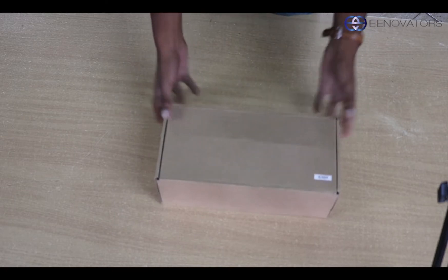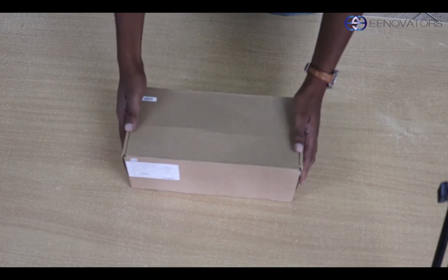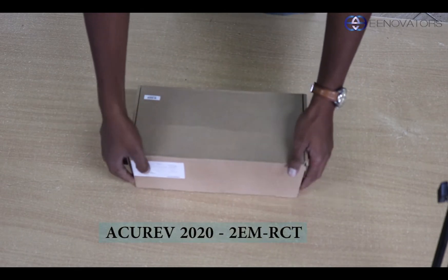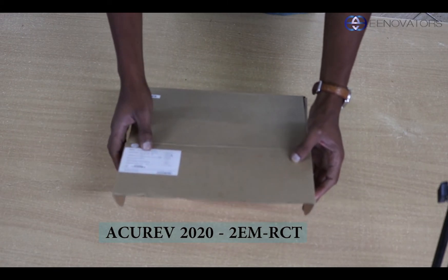I'm Warren and I will be taking you through this product. It's called the AccuRave 2020. It's a smart energy meter. This is the box it comes in. It's from a company called AccuEnergy.